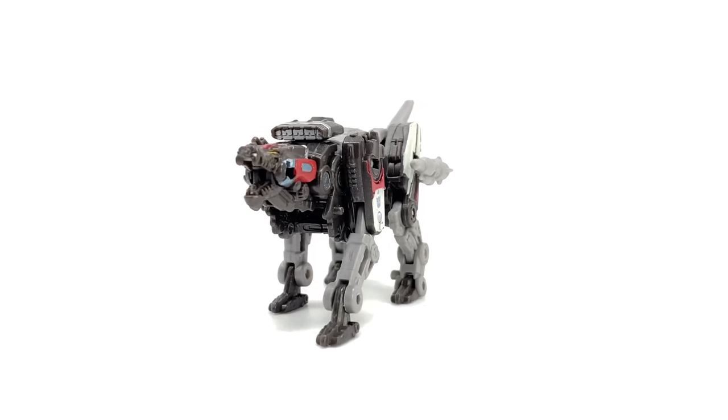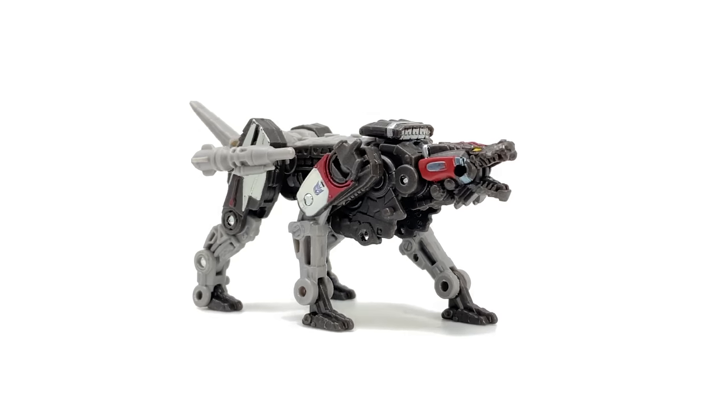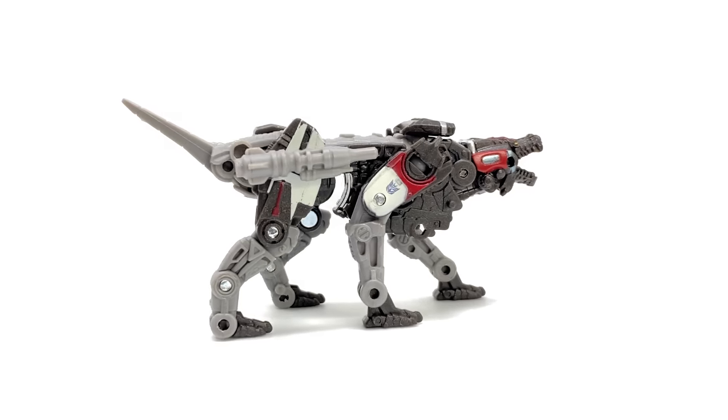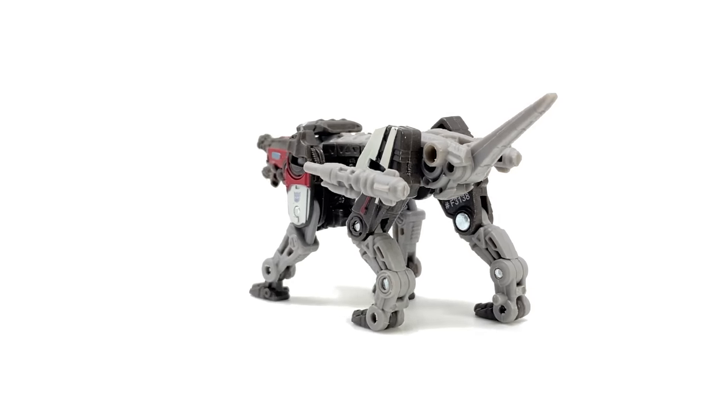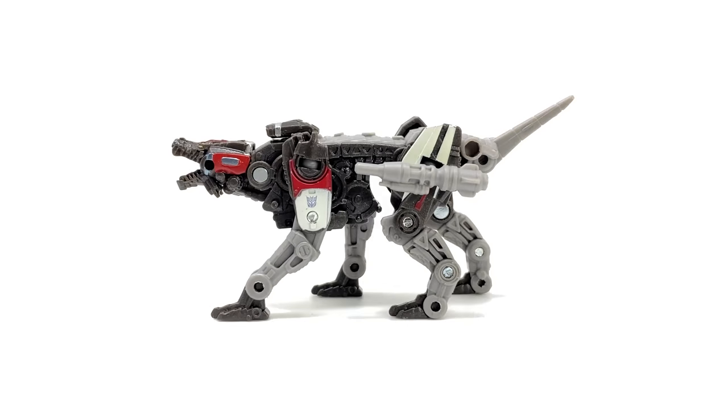I personally would love to see Dark of the Moon Laserbeak redone in this scale, even a Revenge of the Fallen Ravage, as this guy for the price point I actually think has turned out terrific. We'll waste no time and delve straight into the details.